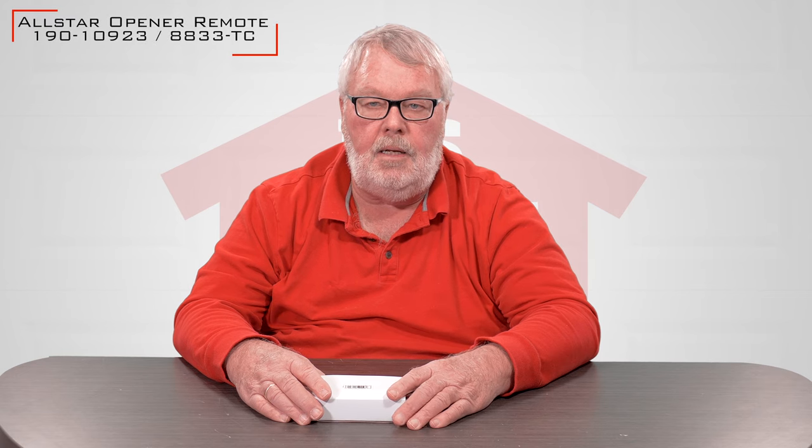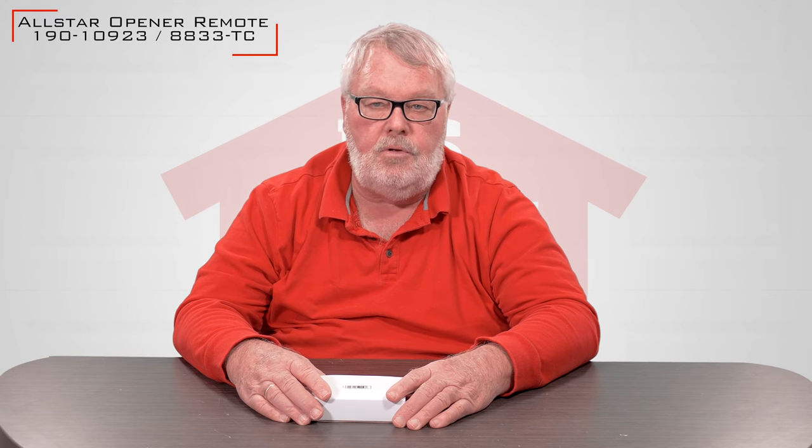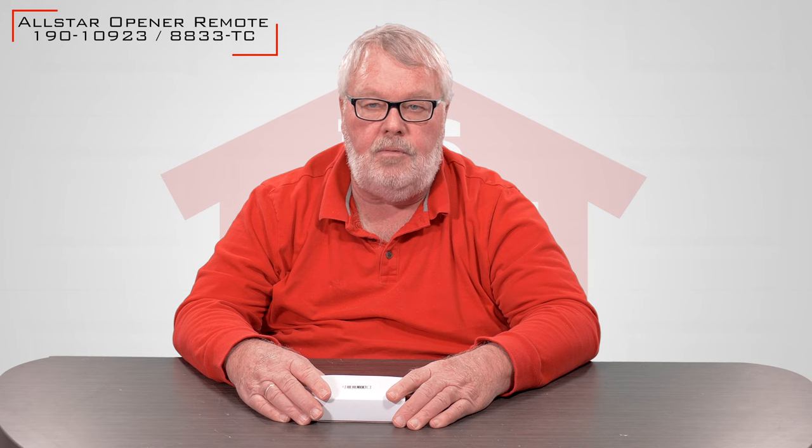Hi, I'm Mark with NorthShoreCommercialDoor.com. Today we're going to have an introduction of a product. This is a Lanier Corporation transmitter. It has a part number of 190-10923. It is also known as an 8833TC.